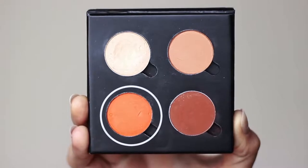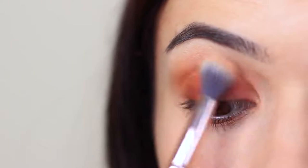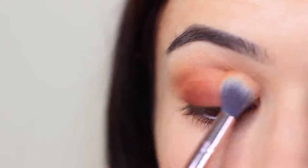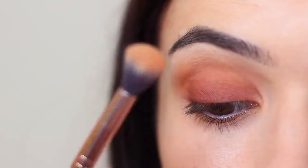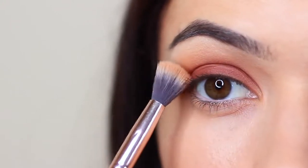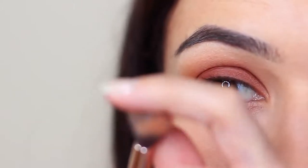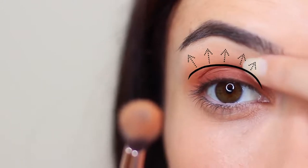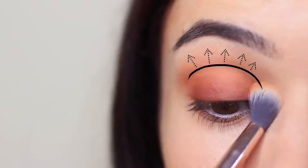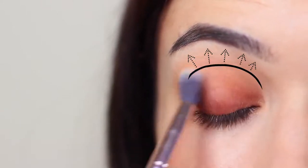Now we're going to take our fade shade and blend this back and forth in the crease of the eye. You can use your midtone for this, but it does dull out the look — however, that can make it a little more wearable, so it's personal choice. What I do is coat a little bit of that fade shade on the edge of the brush and work this into the crease of the eye so that the bristles are touching just ever so slightly above the crease, but mostly focusing deep in the crease and slightly onto the lid. This will create that fade, which is why I refer to it as a fade shade.